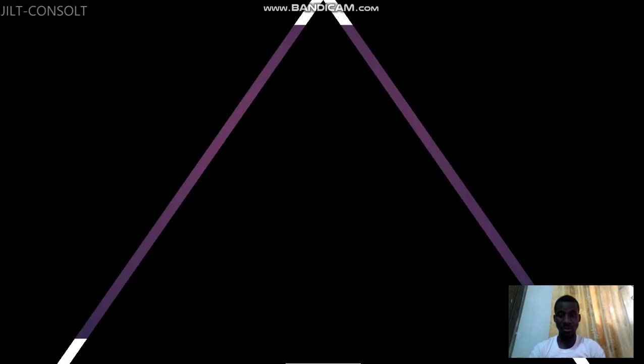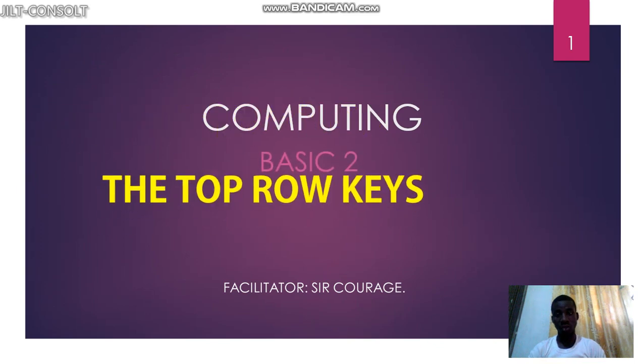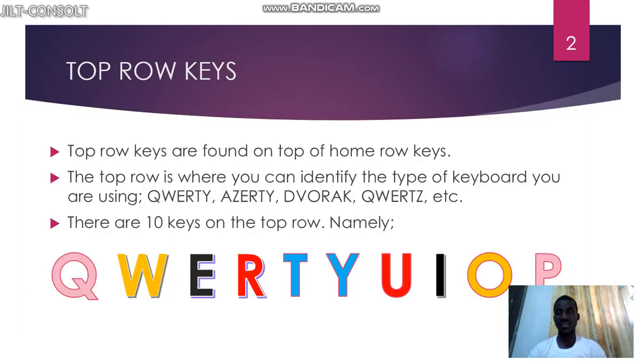In this tutorial we'll be learning about top row keys. Top row keys are found on the keyboard; they are on top of home row keys. As we learned earlier, home row keys are where your fingers rest when you are typing. Top row is on top of the home row, that's why we call it top row keys — and we also call it the QWERTY row.